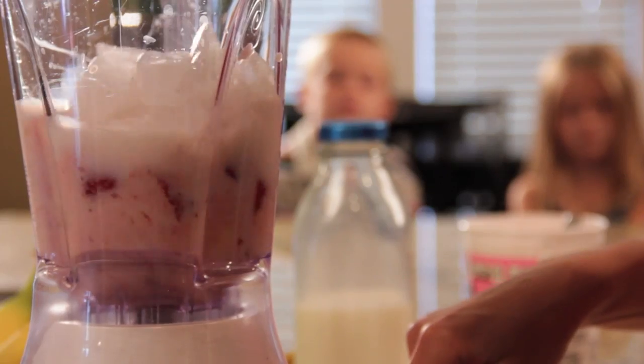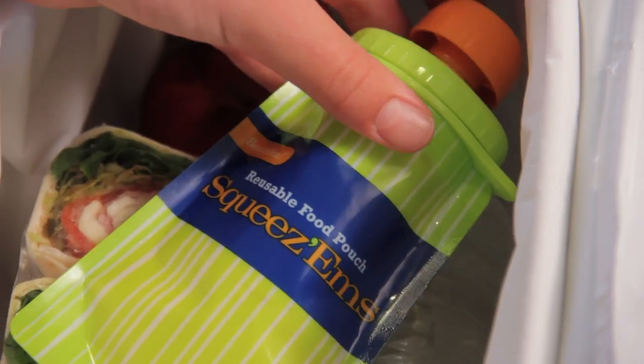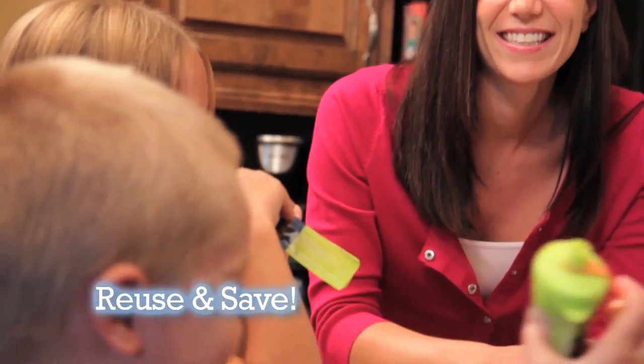From pureed food for little ones to applesauce and smoothies for lunchboxes, Squeezums are the smart and easy way to fill and feed at home or on the go. So instead of one-and-done pouches, start reusing and save with Squeezums.